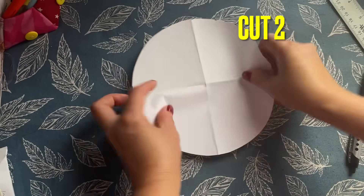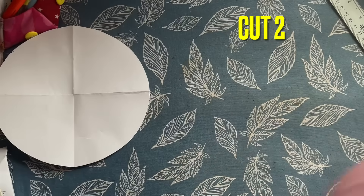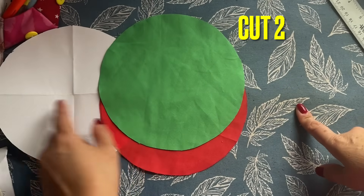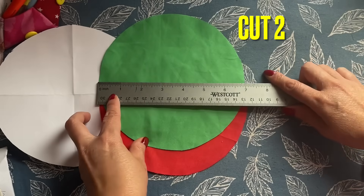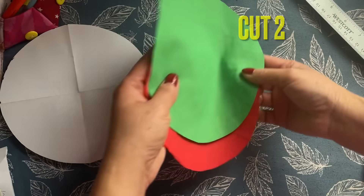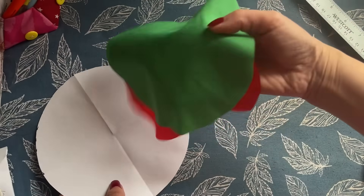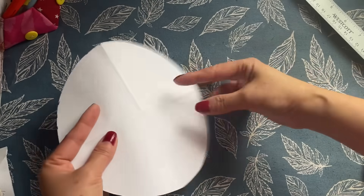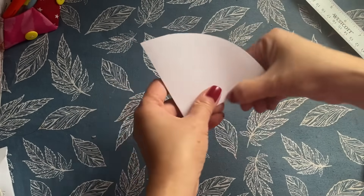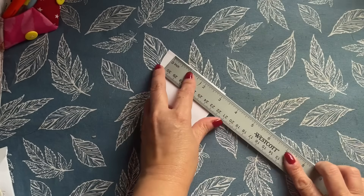I'm using the red and green that I have cut here. That's the 7-inch circle right here — I have the red and the green. After I cut this out, I'm using this template and I go down to a quarter of an inch.